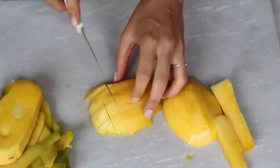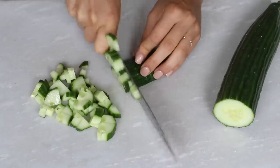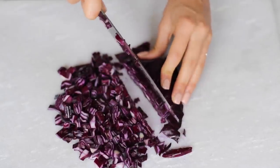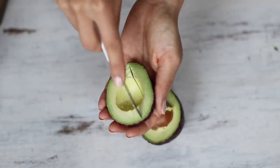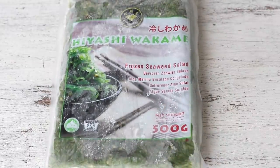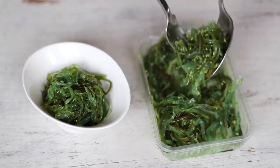I then peeled and chopped one ripe mango, finely minced half a red onion, coarsely chopped a quarter of a cucumber, finely minced some green onions, and chopped about a quarter of a small head of purple cabbage. Then I thinly sliced a ripe avocado. I also like to use store-bought seaweed salad, which can be found either fresh or frozen at many Asian supermarkets. Alternatively, you can use dried seaweed ripped into shreds or just omit it altogether.